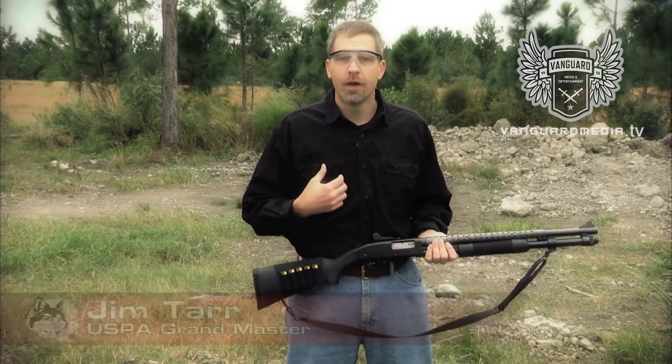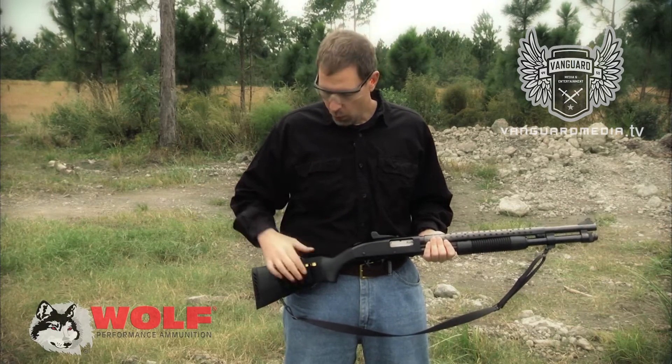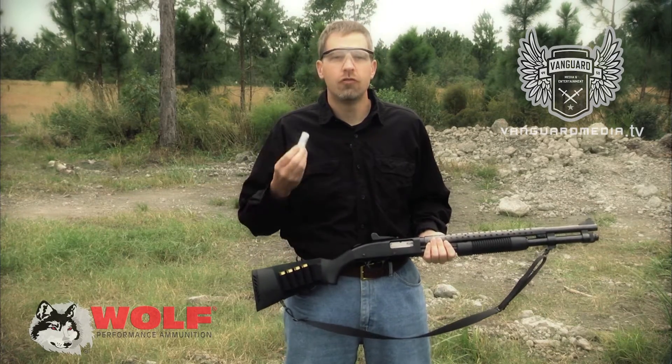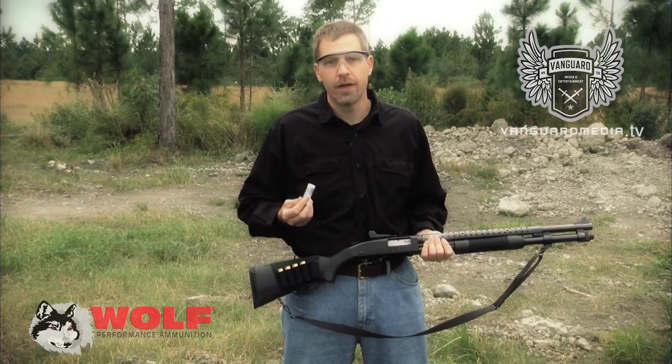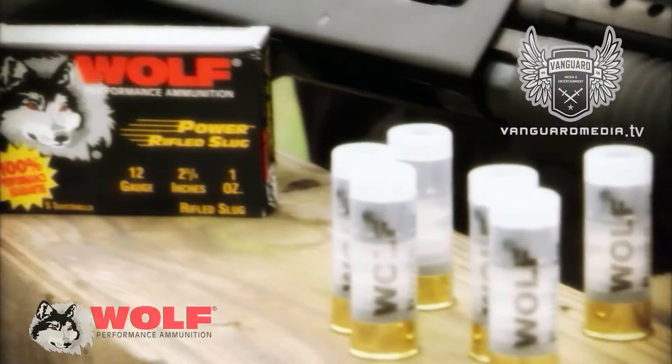Many people are aware that Wolf makes quality rifle and pistol ammo, but I was actually one of the people that did not know that they made shotgun ammo. Wolf shotgun ammo is actually made in Germany at the Lapua factory, and everybody knows how much quality you can find in Lapua ammunition.